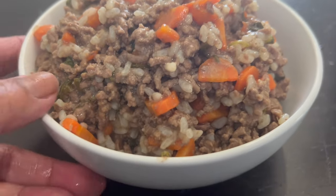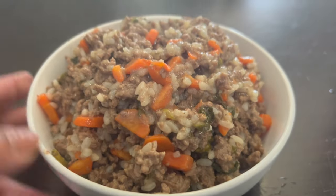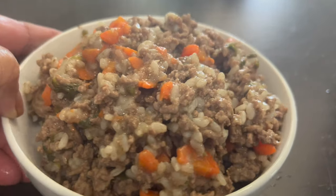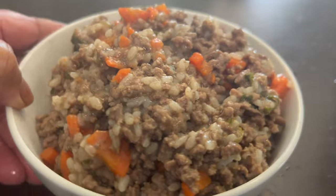Welcome to my channel. In today's video I'm going to make a homemade dog food — very delicious and very easy to make. If you want to see this, stay tuned.